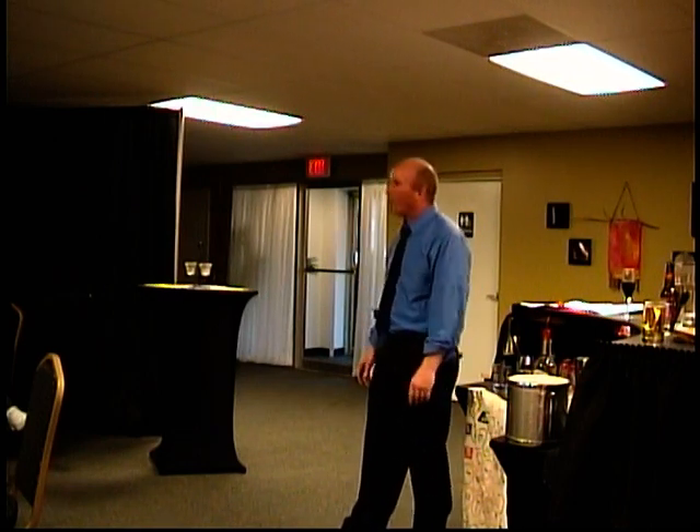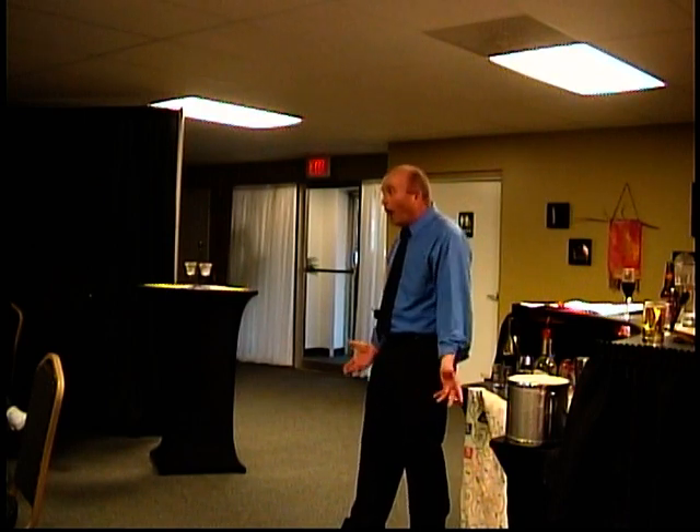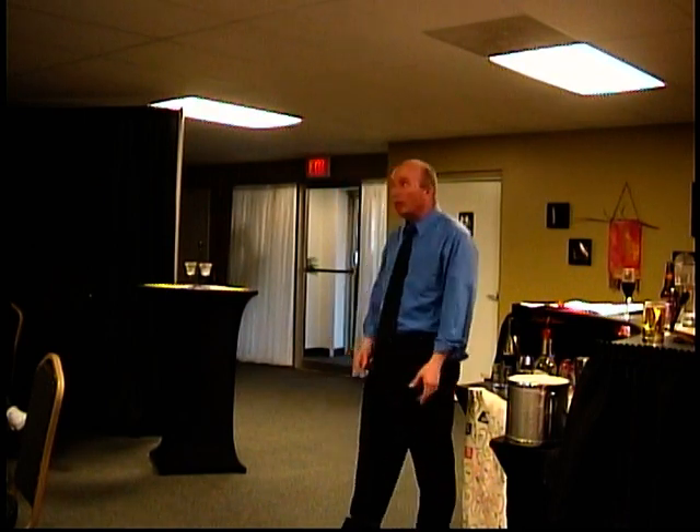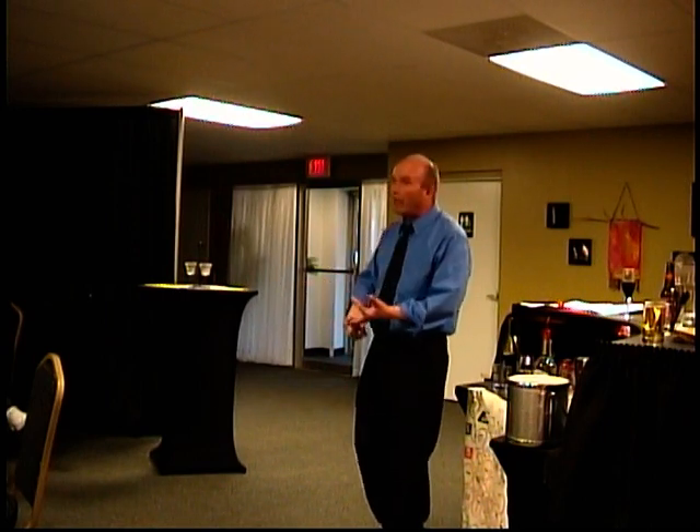This is a time to get familiar with all these little drinks that you're going to see a lot of. It's the Manhattans, the perfect Manhattans, and the dry Manhattans are next. So it's the perfect Manhattans. Standard Manhattan is two ounces of whiskey and half an ounce of sweet vermouth.